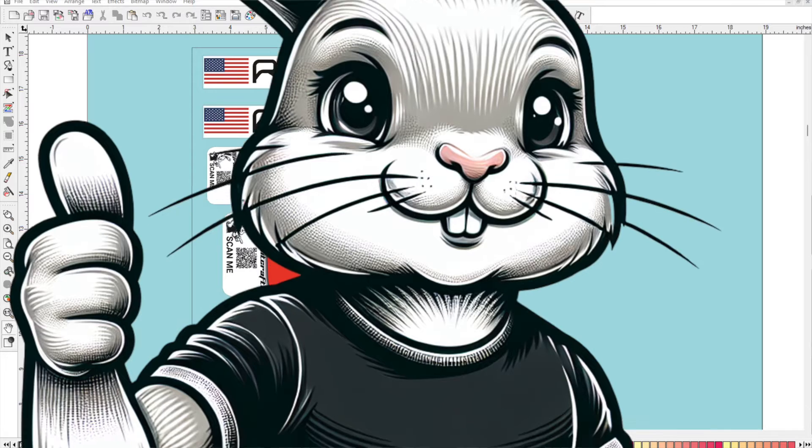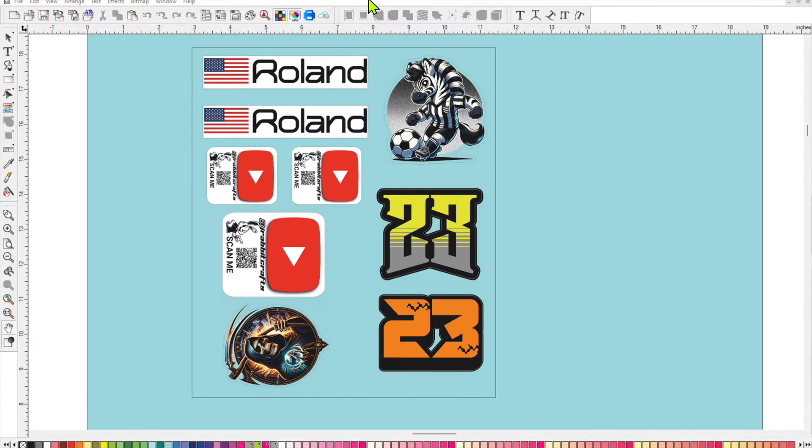Welcome everyone, this is Jay Rabbit back with another great tutorial for your Roland BN220, Flexi Designer Versa Studio Edition, and VersaWorks. In this video I'll be guiding you through a print, lamination, and cut job. I'll show you what settings you need for when you send your job to print, how to reload your media back into the printer after laminating, and then take you through the final step of sending your job to cut. I know a lot of you have been struggling with this, so I'm hoping that by the end of this video you'll have the confidence and skills to do your sticker jobs. Let's get started.